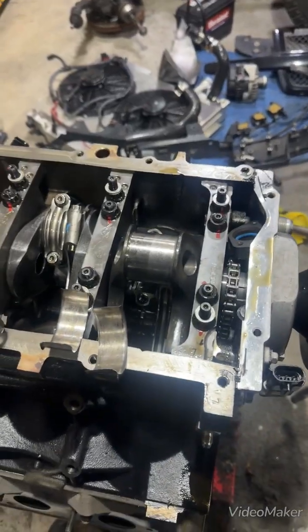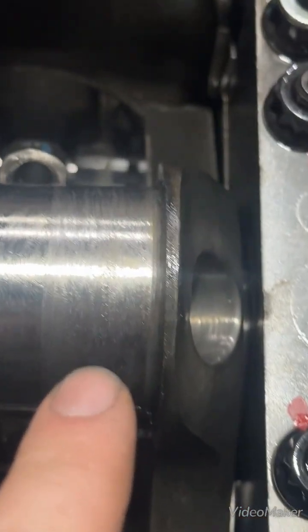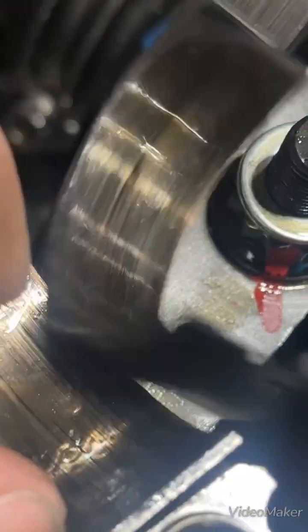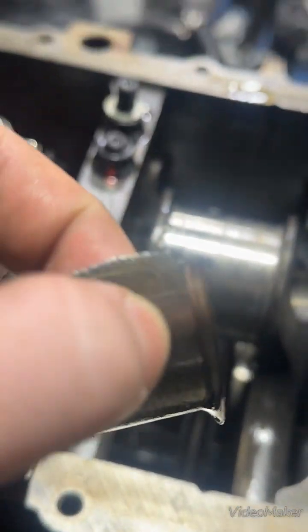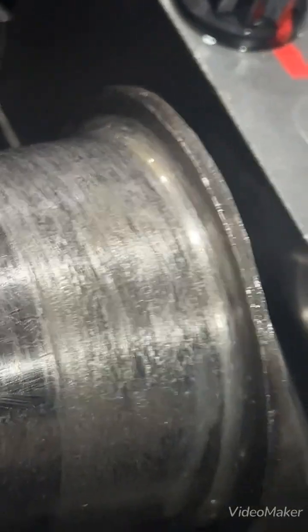Just for everybody's educational purposes, in case you don't know — number one cylinder, the rod bearing spun on the crank. This is number two; you can see the difference in the finish. This still isn't perfect, so some of the material from number one came over and got into the number two bearing, which is why you'll see all the wear marks — you can feel it with your finger. These still look fairly normal minus the gouges. This is the number one cylinder bearing — you can see it wore the ends right off. It was running on the front side of the crank, which ate into it.